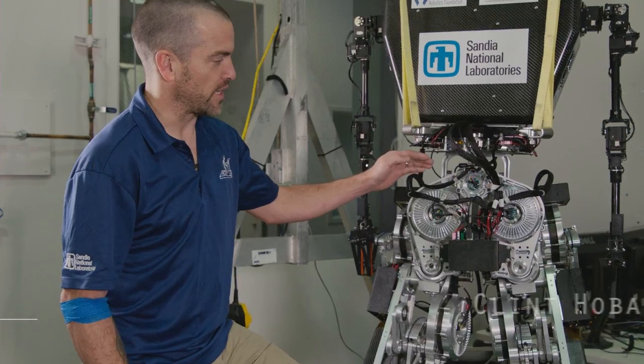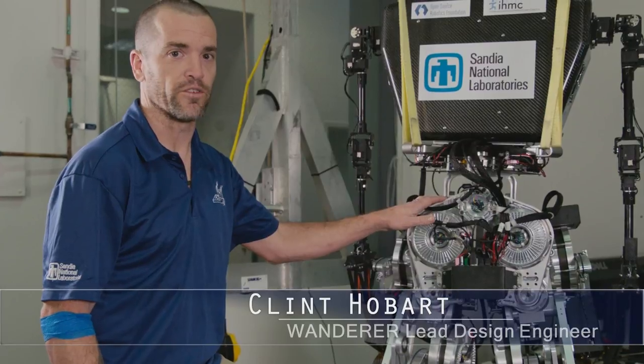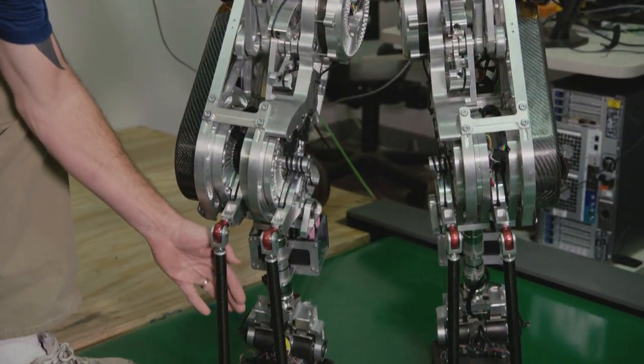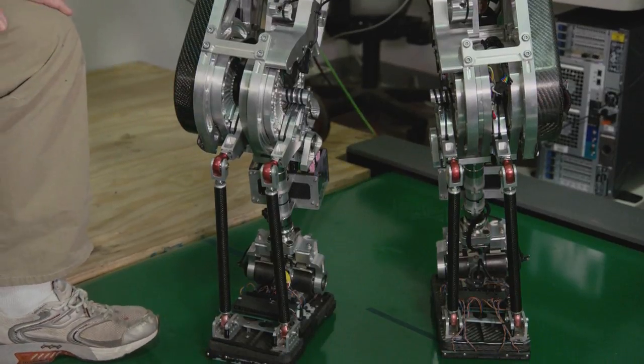Utilizing some lightweight design techniques and machining, we were able to shave off close to 20 pounds from the robot. We also used lightweight materials such as carbon fiber at various points in the robot to help us achieve weight savings.